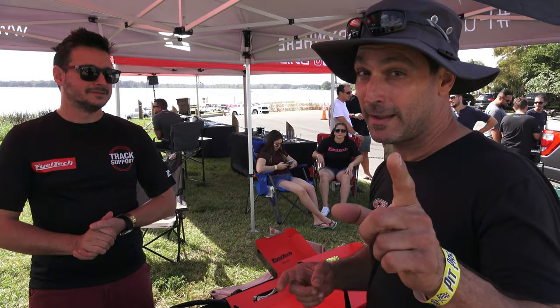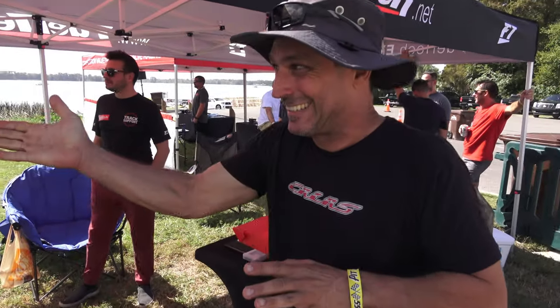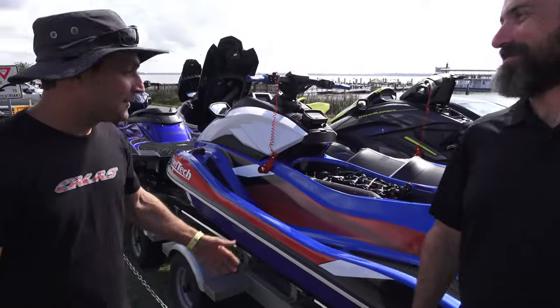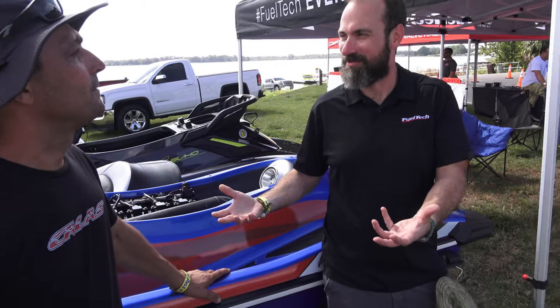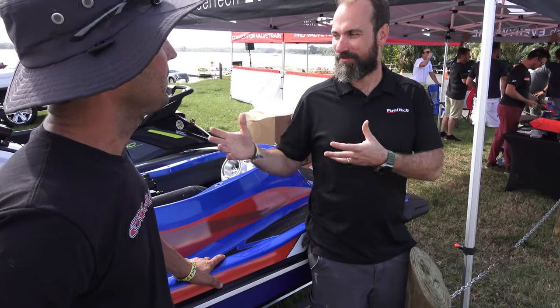All right guys, now we're going to meet the master — the brain behind FuelTech. This guy did an FCR build and his own GP build. This is really interesting: as we were talking before, FuelTech is getting into the jet ski market, and the first thing we need to do is learn and understand what we're trying to do.